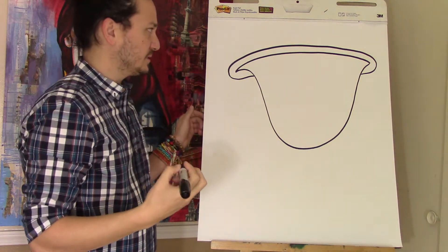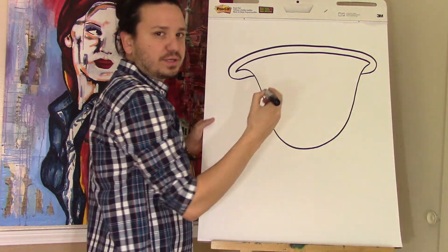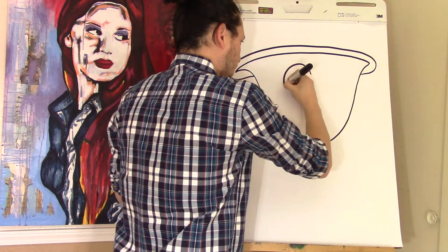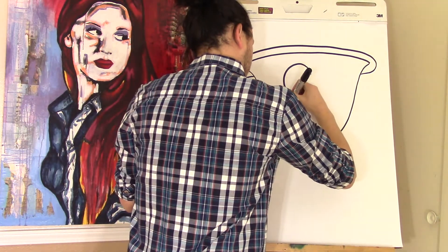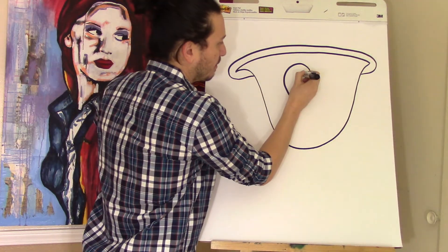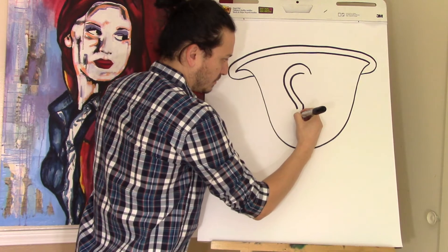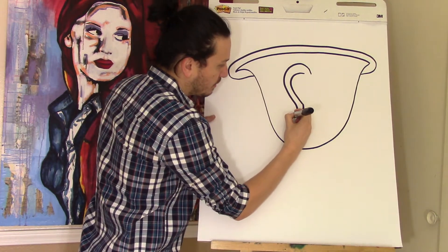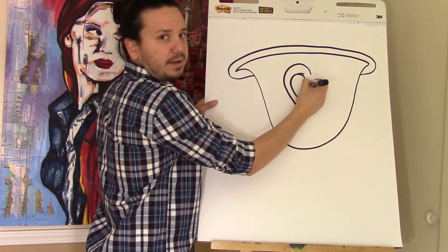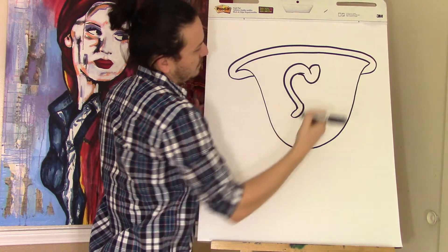Next we're going to draw his handle, which is also his nose, and it's a little bit tricky so you might have to erase a couple of times. It's almost like you're drawing a hook. Bring that down, around and up — this comes down and you take it back up, then you turn it around, and there's his handle.